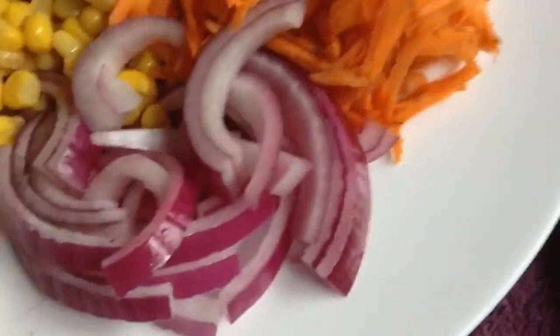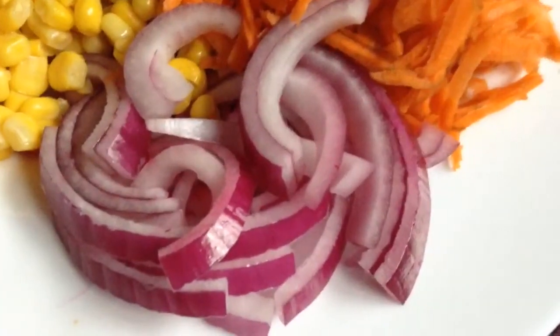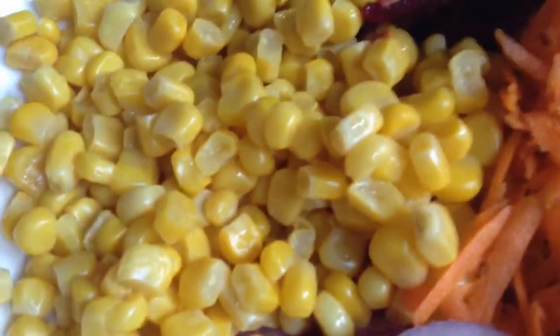Grated beetroot. See a theme here — I guess I could have a thousand odd videos with flatbreads. What you living off, P-Roll? Currently a lot of this lately. Red onion, tinned sweet corn — Green Giant, if you really want to know. Carrots are organic, the beetroot's organic. Four flatbreads with spelt flour, white flour, not the wholemeal.